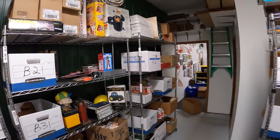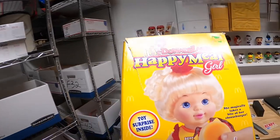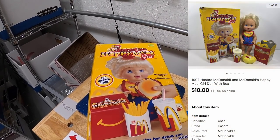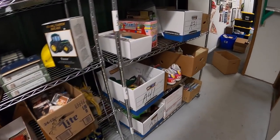I sent out an offer for this Happy Meal Girl doll, which I got about six months ago in a bulk buy. The box had some damage. I had it listed for around $40, sent an offer of $18 plus shipping, and the watcher accepted.